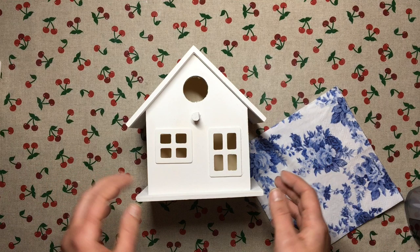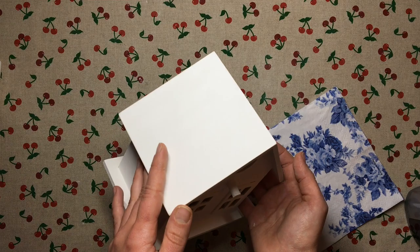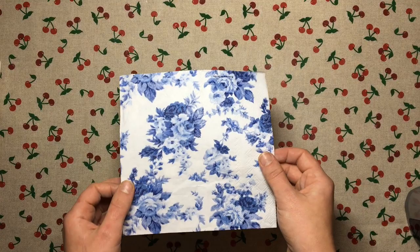Hello friends! In today's video I'm going to show you how to apply a napkin onto a flat surface using an iron. This is another one of those ways that you can apply a decoupage napkin onto a surface so that you don't get any creases.